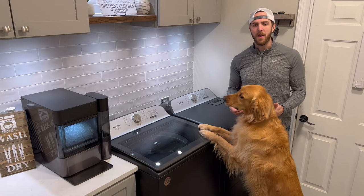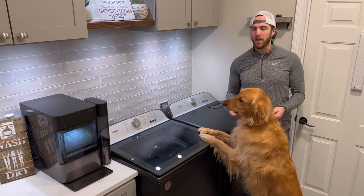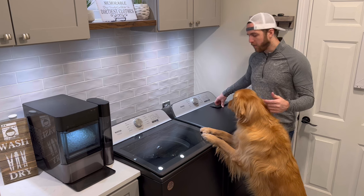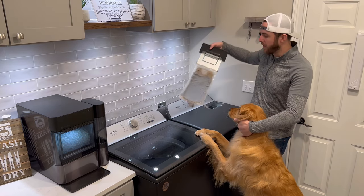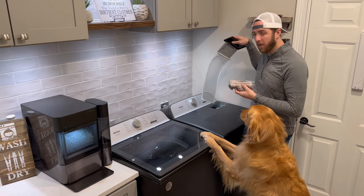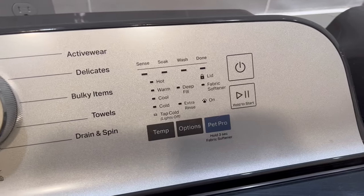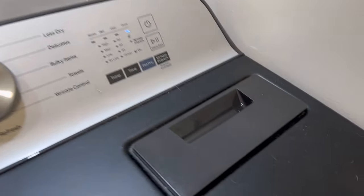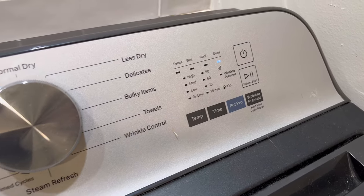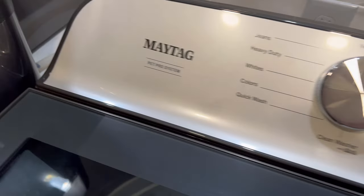Another method for removing pet hair is our washer and dryer. We have the Maytag pet pro system — a washer and dryer specifically made for pet hair. The washer has a pet pro system which makes it extra powerful to get pet hair out. The dryer has an XL lint trap that catches a lot of lint and hair after a couple of dries. You've got all the normal options in the washer plus that pet pro button for a little boost. On the dryer there's the XL lint trap and also a pet pro button for when you have a lot of hair on your clothes. You can get them at Lowe's — they work really well.